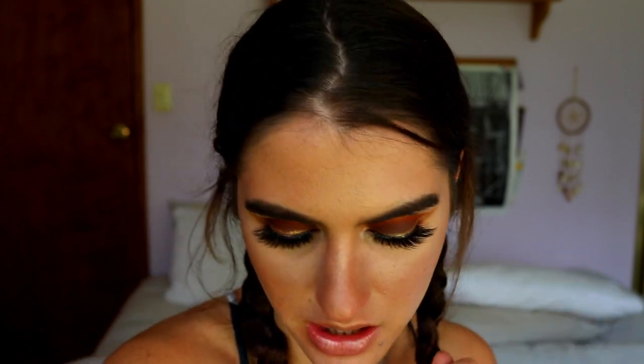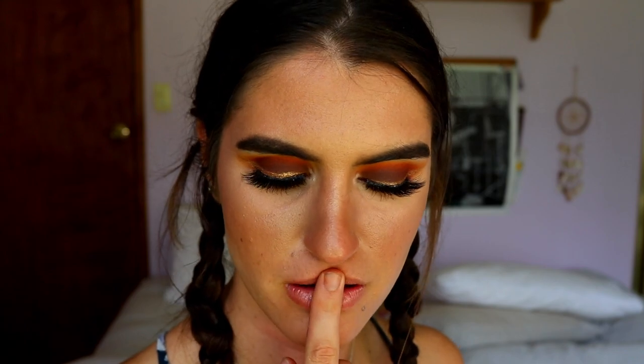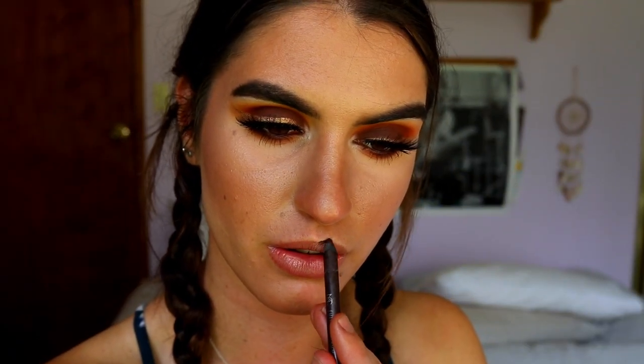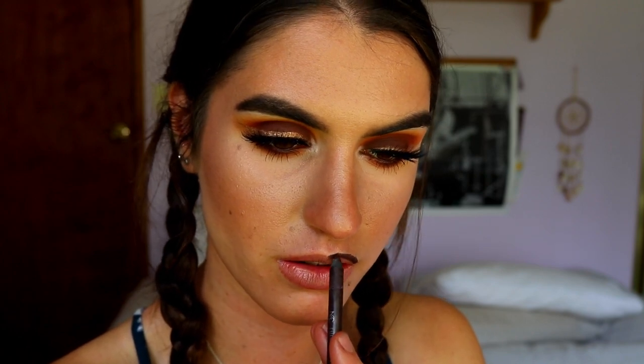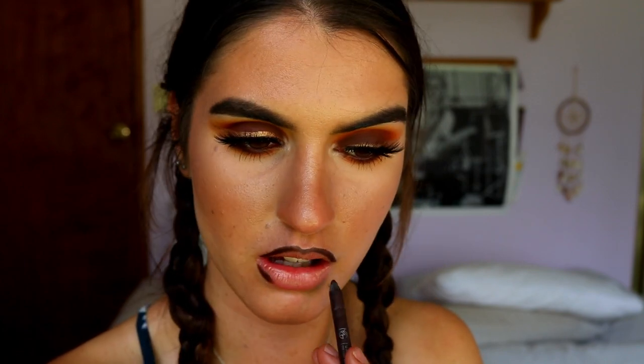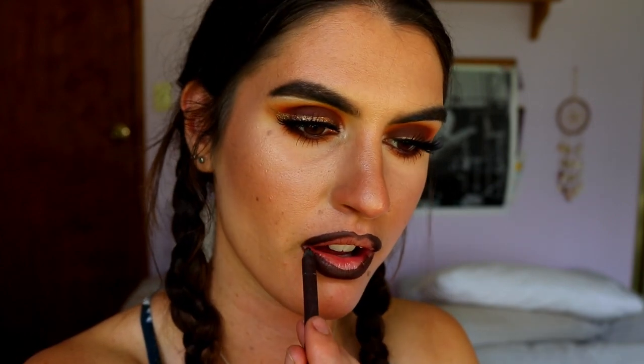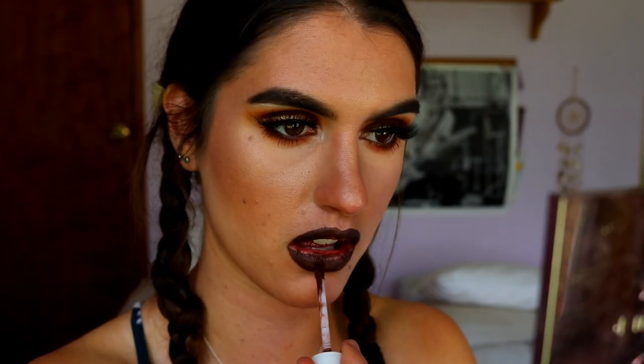Moving on to the lips to finish off the look — a brown would look so pretty, like a brownie nude. I'm being a bit extra today and going for a brown liquid lip, maybe toned down with a nude in the center. First I'm taking my Eye Coal in the shade Espresso as my lip liner — it's a nice creamy liner that works really well with my lips — so I'm just going to quickly line them and fill them in.